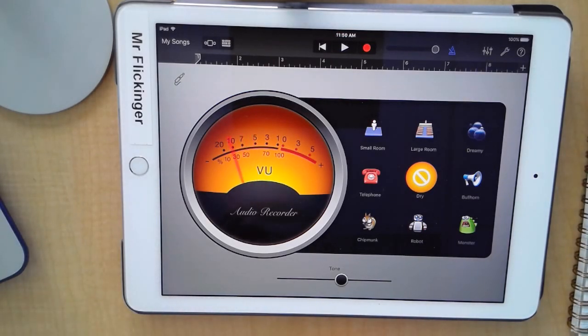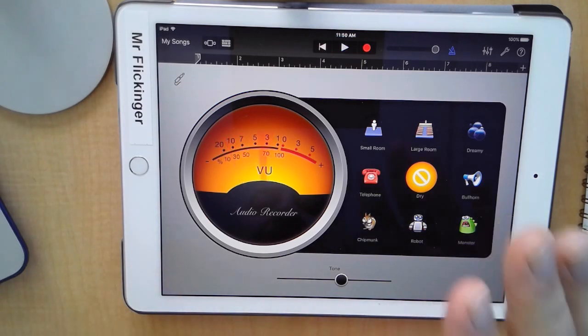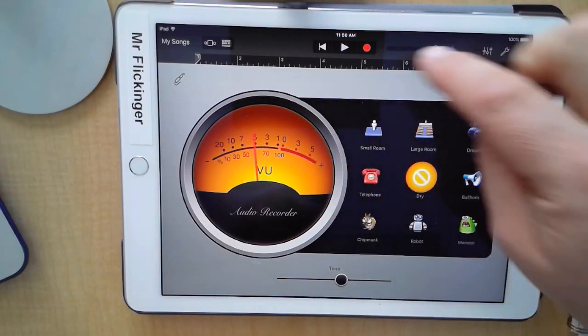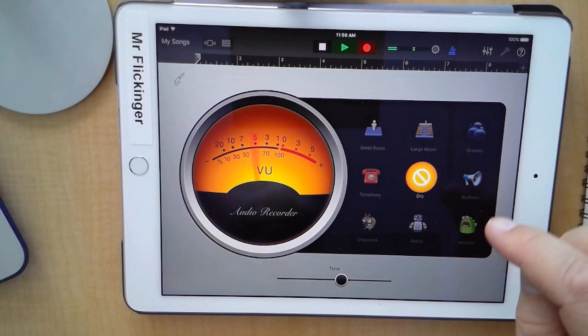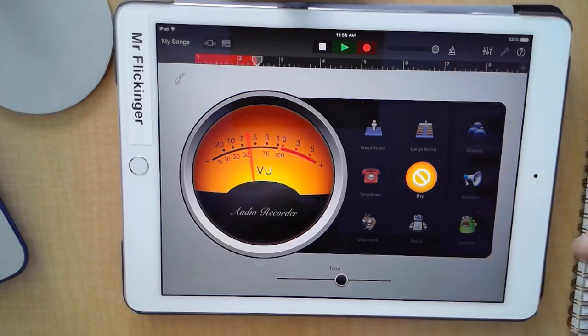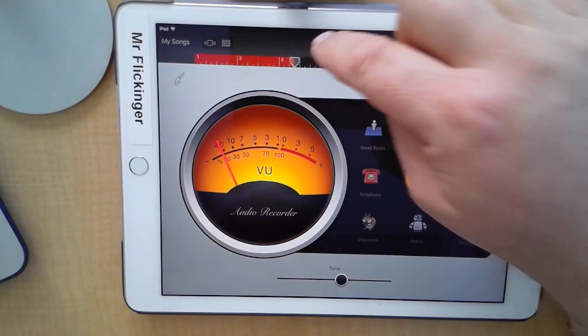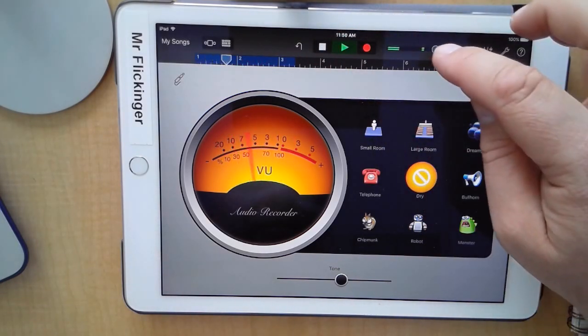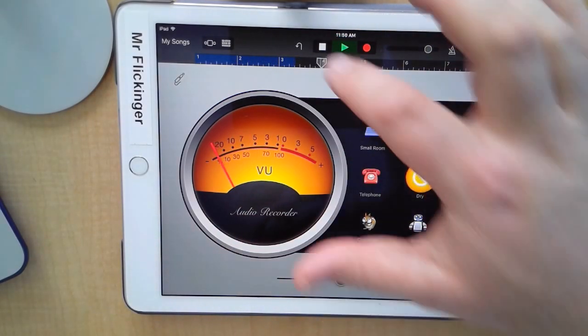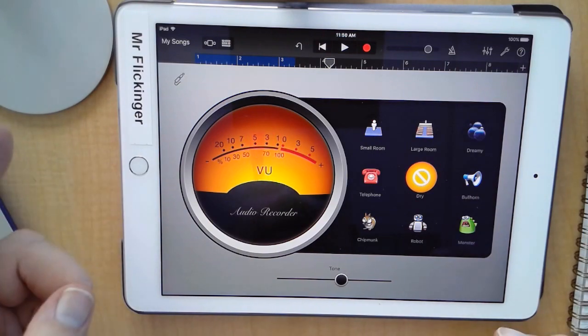I've got my script right here. Before we start recording for real, let's record something as a placeholder so that it will save the file. First, turn off the metronome. Then tap record — 'This is Mr. Flick talking, blah blah blah' — then press stop. Turn the volume down a bit, it's a little loud. Okay, so I've got something recorded.